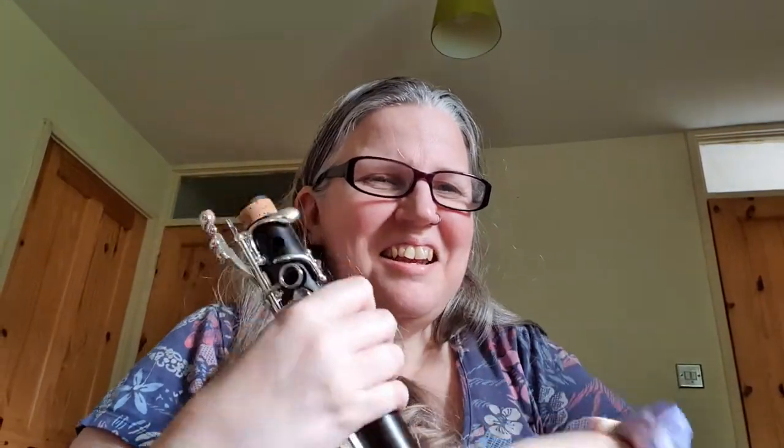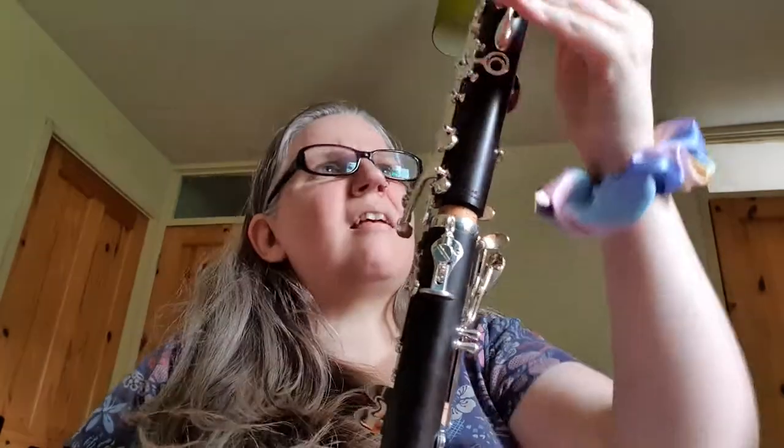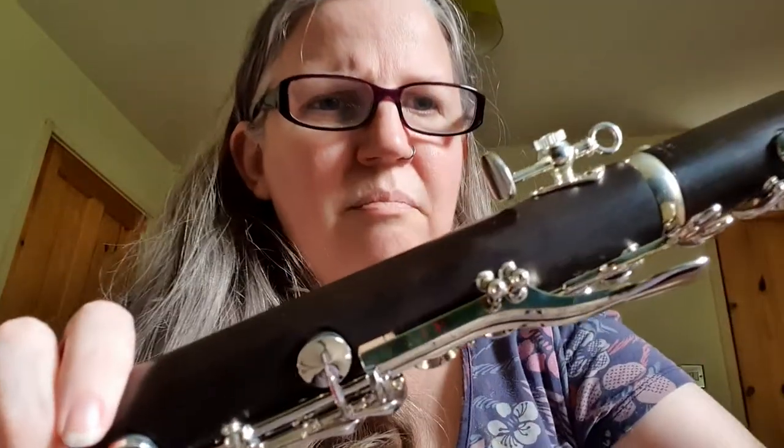I'm so excited — I've been waiting by the door like a dog all morning waiting for it to turn up. It's got a really nice thumb rest. I'm so excited!